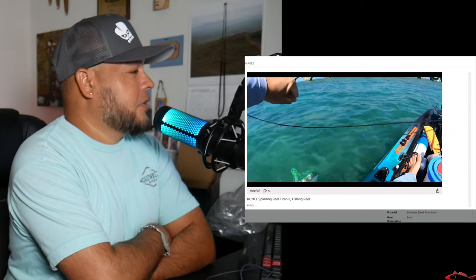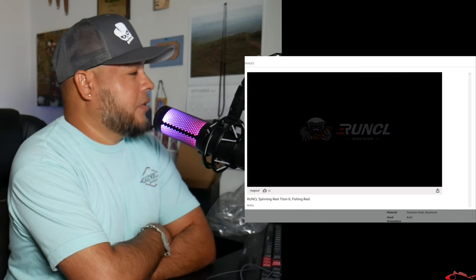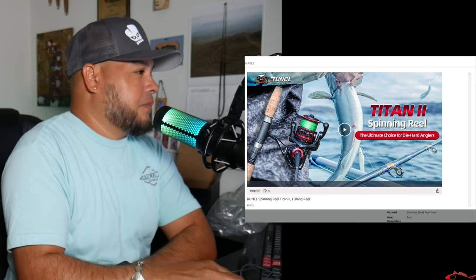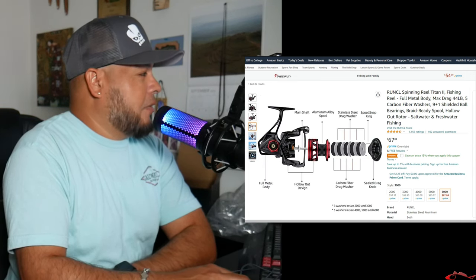Man, that's a real nice fish in their video. I don't think I'm going to be landing anything like that in Galveston, but that's a real good fish. I might have to take it out, get on some green lights, and see if I can get a big fish with it.